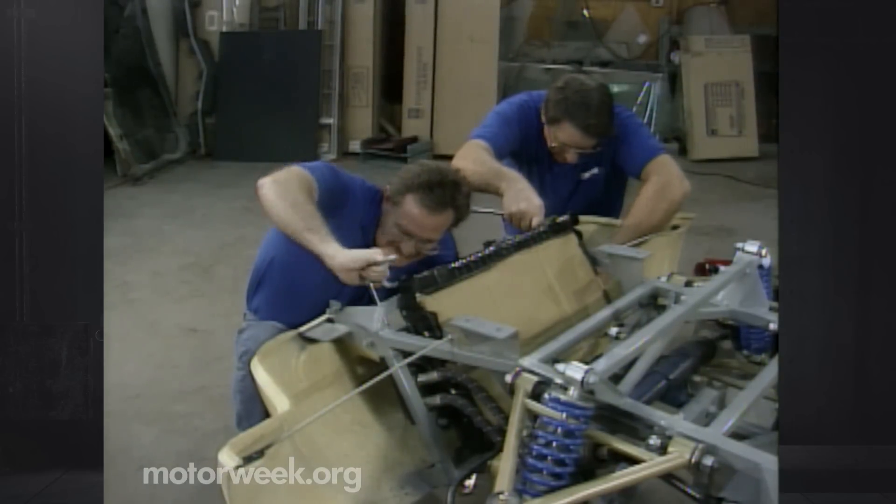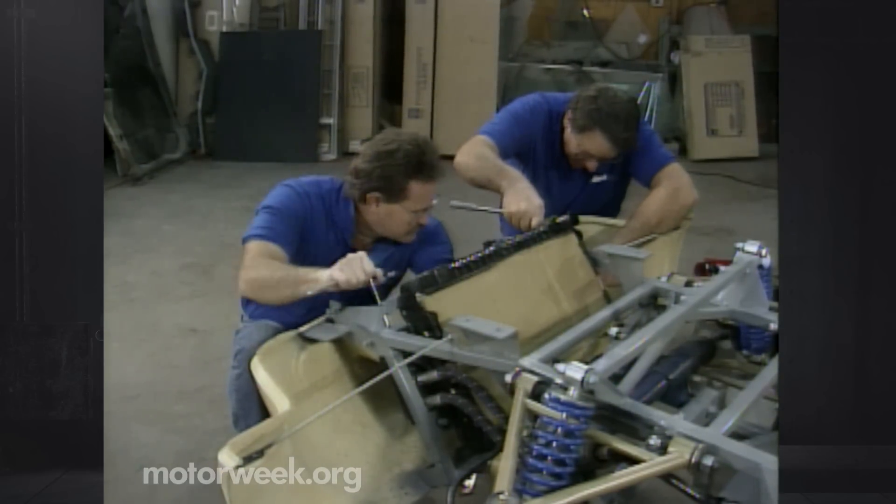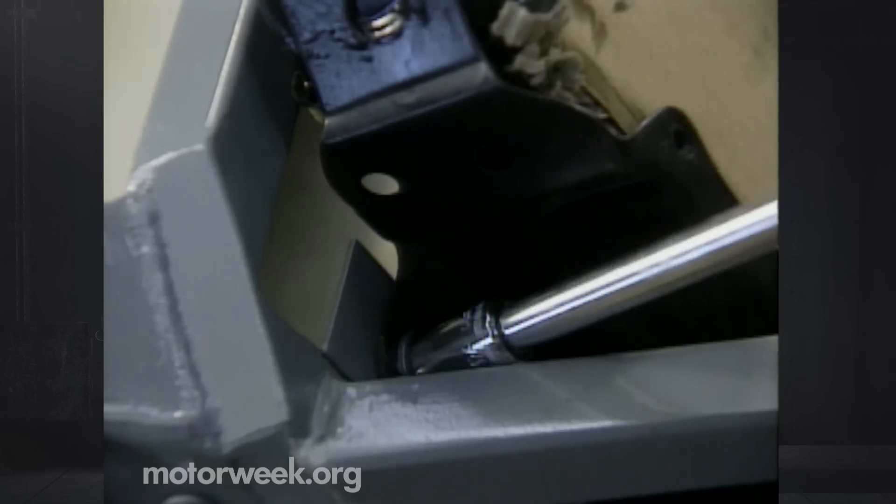I don't think we want these super-tight either. I think we just snug them to the gasket to start.